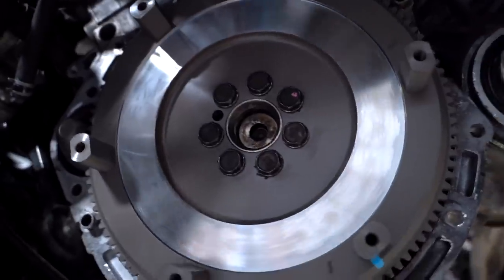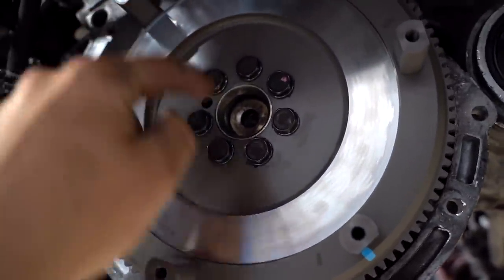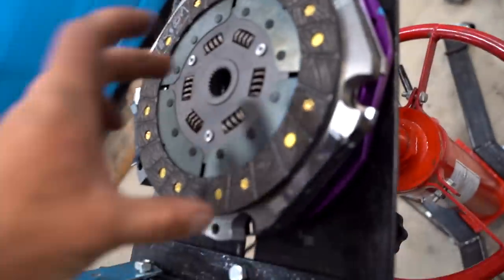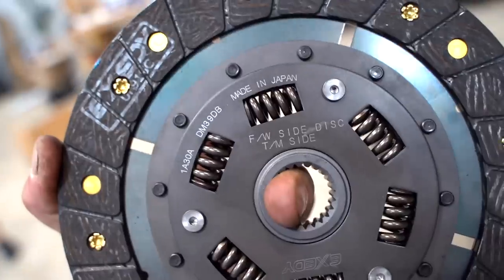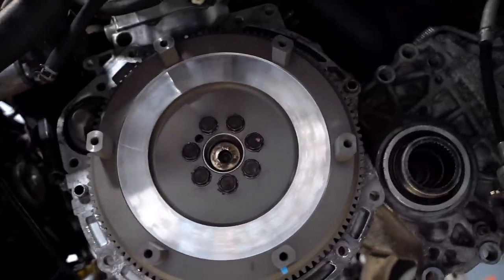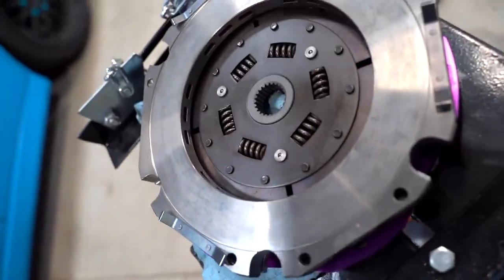The flywheel is on and everything is torqued down. I always go in a crisscross pattern because you don't want to torque down one entire side and then do the other — it might be a little janky. Now we're moving on to installing the clutch. I took everything off in order: flywheel first, then the first disc goes on — they're all marked, flywheel side and transmission side. I'm going to wipe down the flywheel with brake cleaner before the disc goes on.